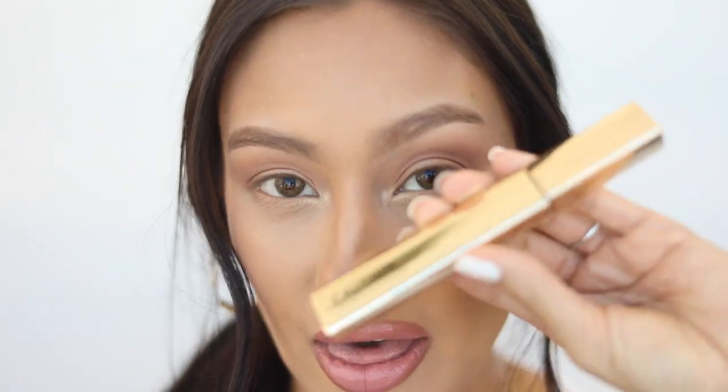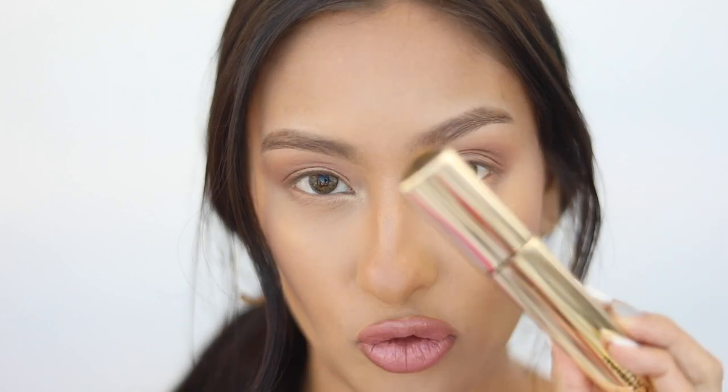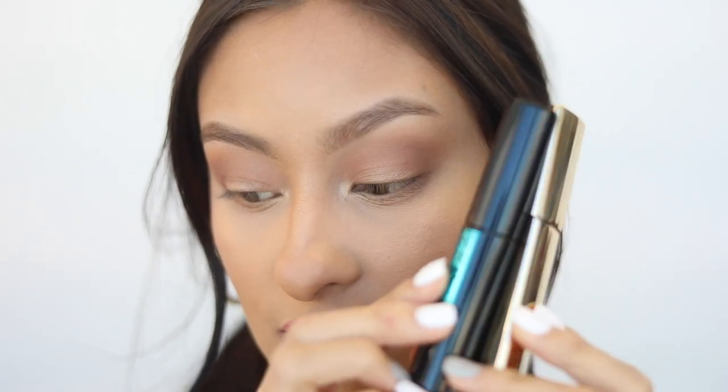You do not have to use this one specifically — any waterproof formula from a drugstore brand works, because I'm a firm believer that a drugstore mascara is just as wonderful as a high-end one. But I will say this high-end mascara — the new Hourglass Caution, not sponsored, I just received it in PR — the formula adds so much length and volume, it's just incredible. Lately I've also been pairing it with a microfiber lash duo; the one by Wet and Wild is one of my favorites and it's so affordable.